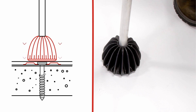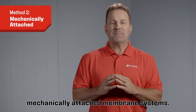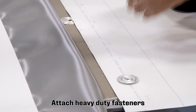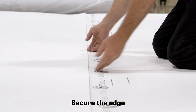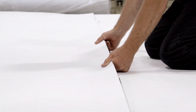Now let's move on to standard in-seam mechanically attached membrane systems. Roll out the membrane and let it relax for at least 15 minutes. Attach heavy-duty fasteners with two and three inch barbed plates along the edge on the membrane markings. Secure the edge, then pull the next sheet in place with the appropriate overlap.